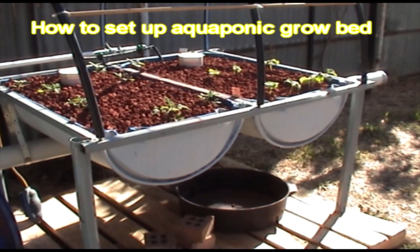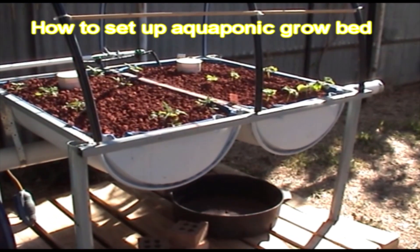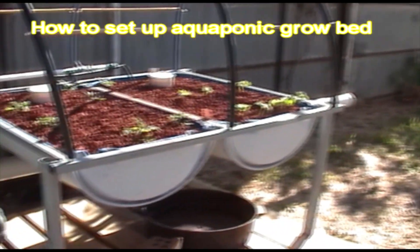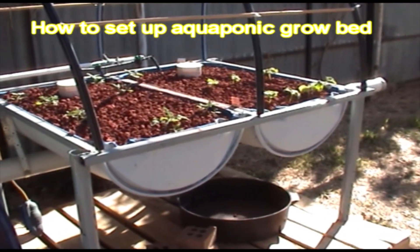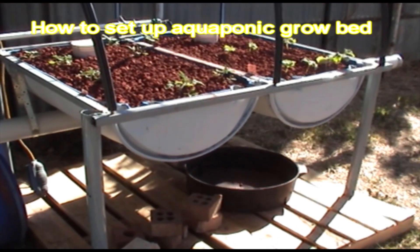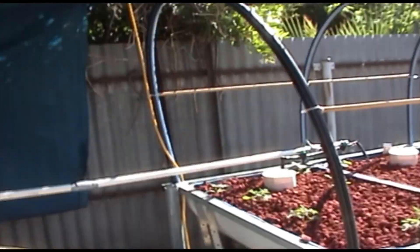G'day folks, how are you all going today? I'm going to build one of these grow beds and I want to add another four at least. At the moment I'm going to add another two. I'm going to bring you along and show you how I do it. Basically it consists of one blue barrel and some steel.